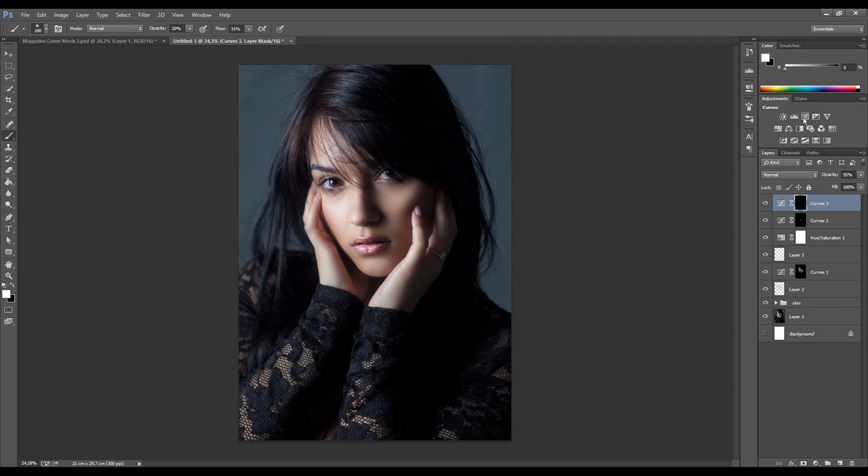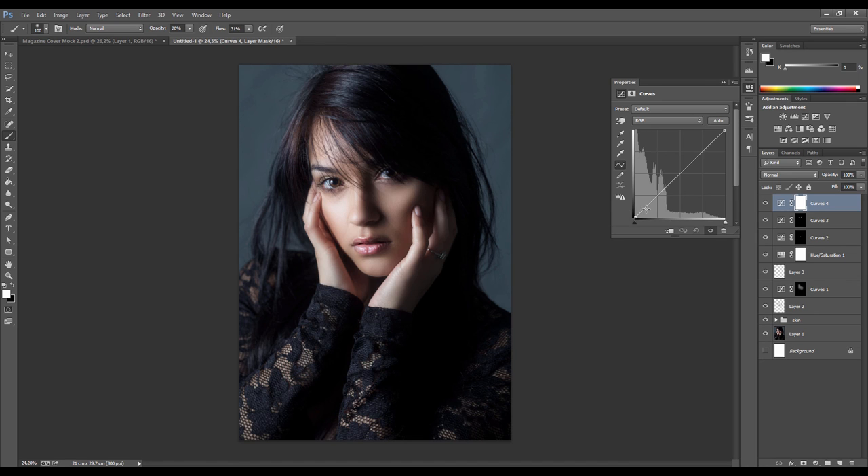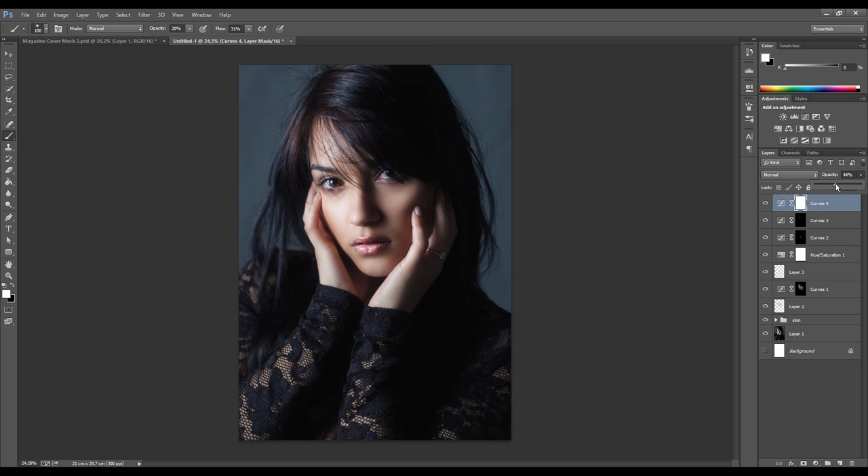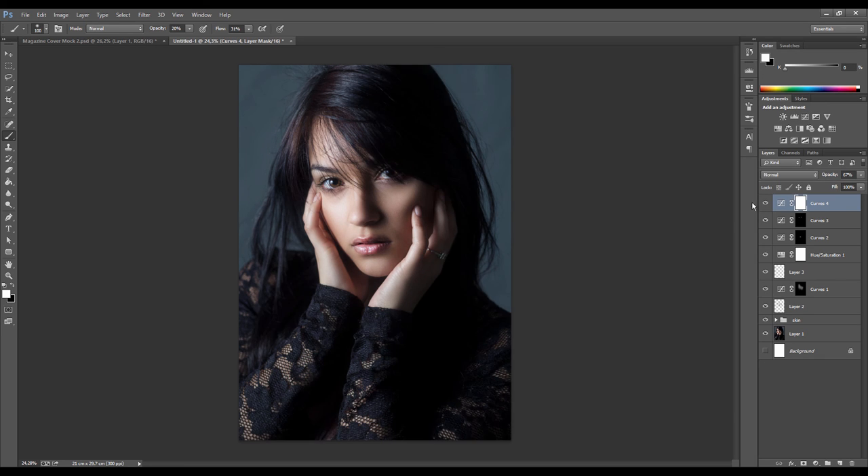Now apply a final tonal curve to affect the entire image, to give it that fashion low-contrast look. Slightly push the highlights and bring the black point up to give it an almost faded look. Play with the shadow and highlight points, and adjust the opacity - the great thing is it lets you control the effect afterwards and dial in just the right amount.